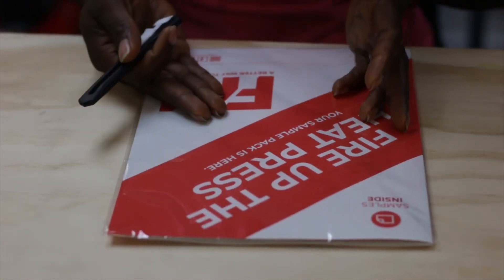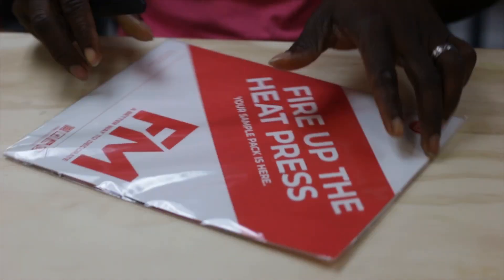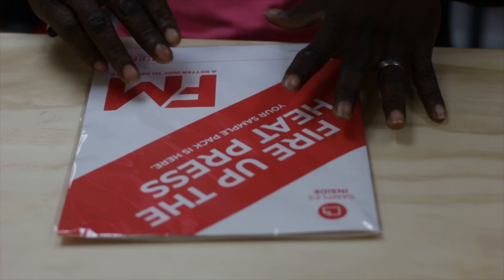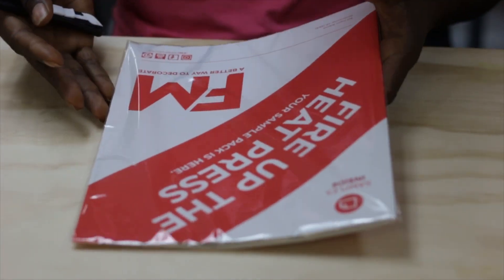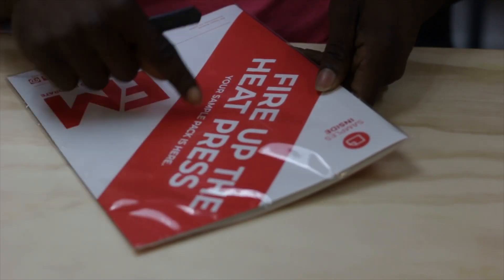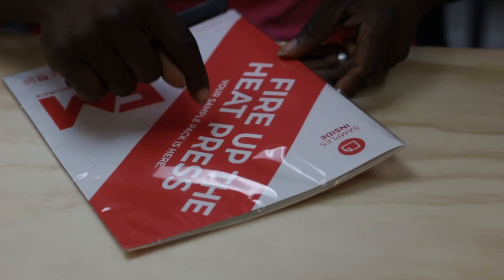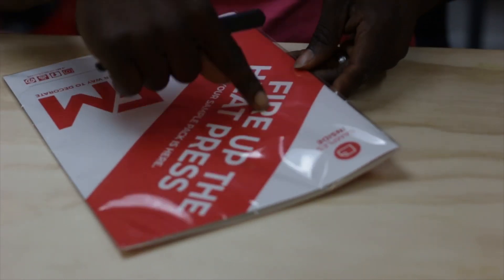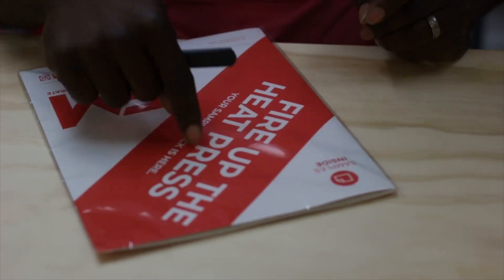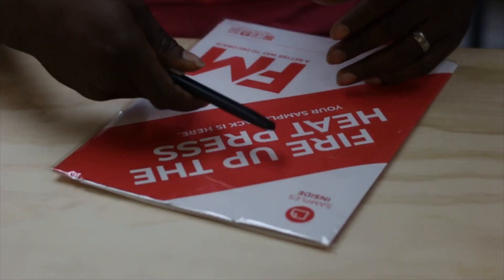Let's get to opening this thing. When you get this package it comes nicely sealed up in a special, pretty-looking package. It says 'samples inside, fire up the heat press.' I like this — I might steal this tagline. F&M Expressions: fire up the heat press. Let's open this thing up.